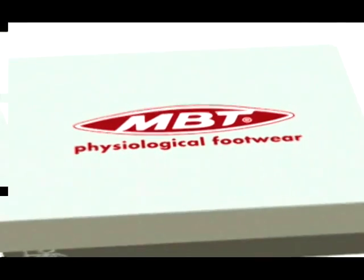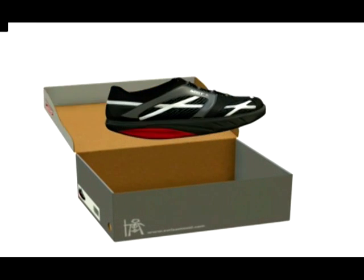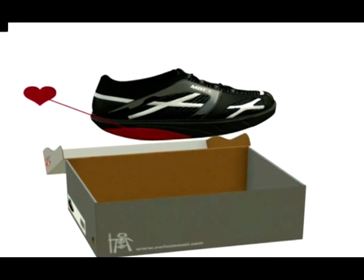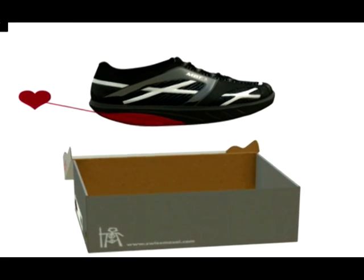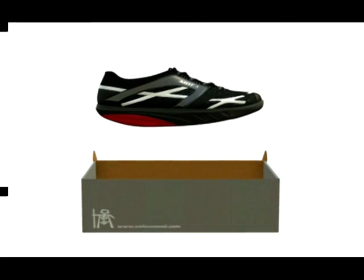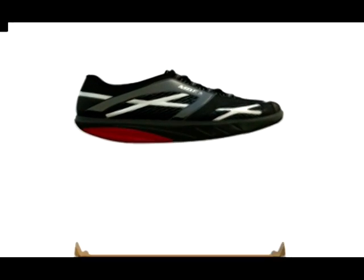Hello, and congratulations on getting your first pair of MBT physiological footwear. It'll take just 10 minutes — seriously, that little time — to show you how to get the best out of your MBTs. We'll reveal the technology and physical benefits of the shoes, as well as a few tricks for maximizing your use of your MBTs.